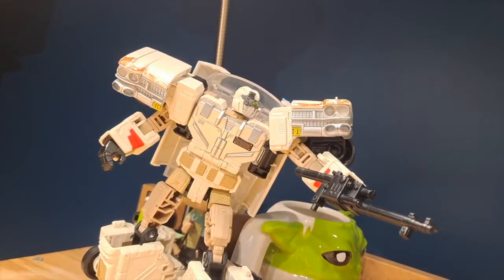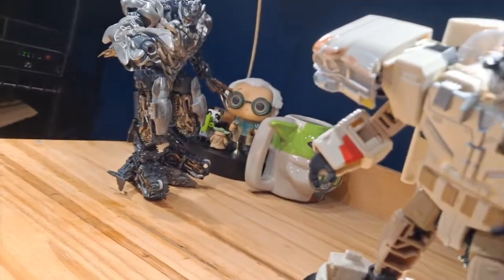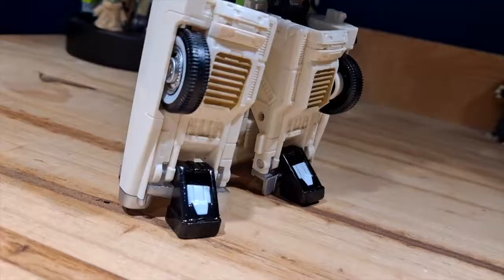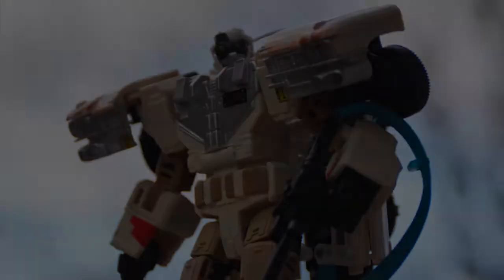Overall I think this is a pretty good figure. The sculpt is absolutely fantastic, the paint is pretty good, the articulation is alright, and the Ecto-1 looks very nice. It's just not worth $60. So if you ever find this figure on discount like I did, then I highly recommend you get this figure.